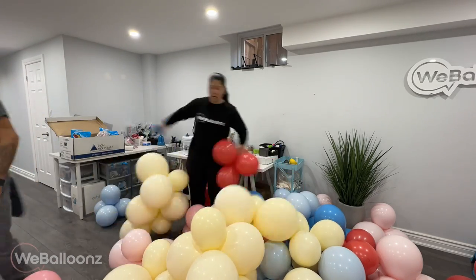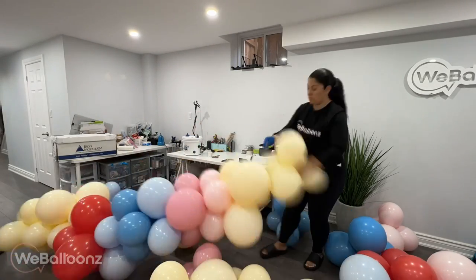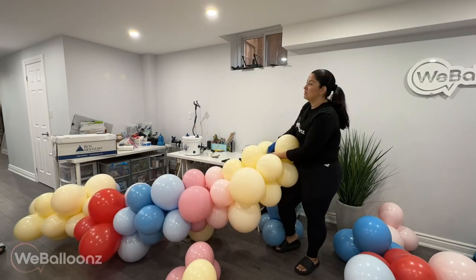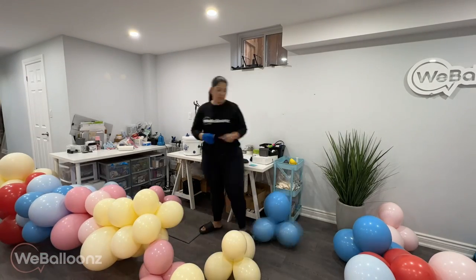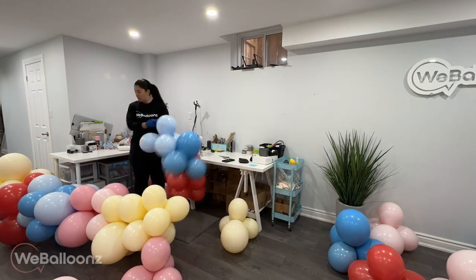For pastel colors, any color you want to make pastel, you can just put a white balloon on top. In this case I have a regular yellow that is very bright, a regular pink, and a regular blue called pale blue, and then I put a white balloon on top to get those pastel colors.